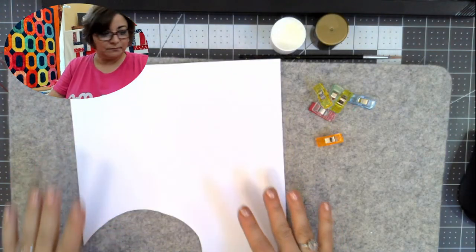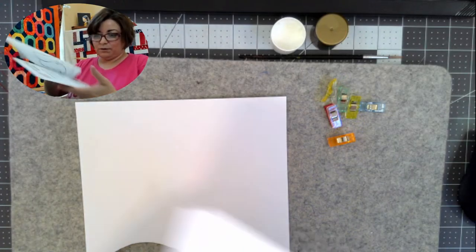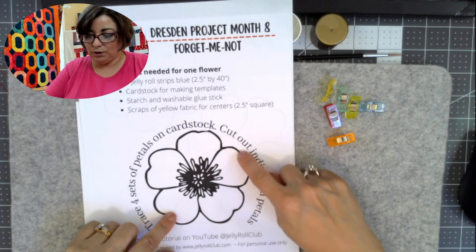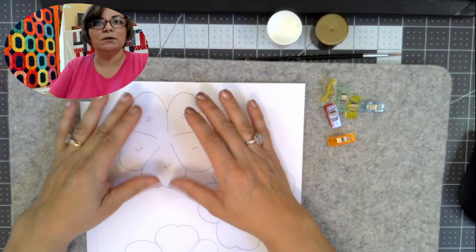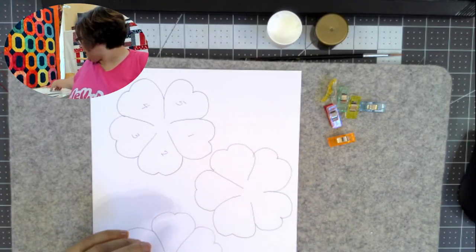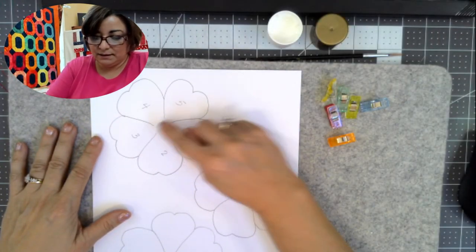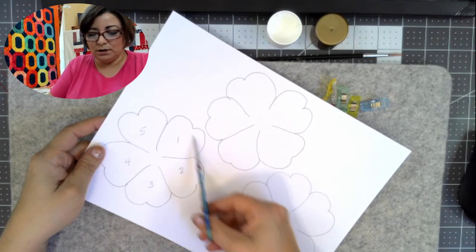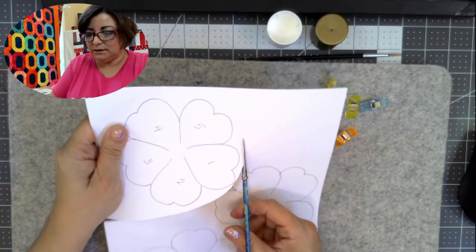All right, so let's talk about the project we're doing today — an English paper pieced flower. You have two options: you can do the starch method I just showed you, or the sewing method. Let me show you what the starch option looks like. I drew each of my flowers, leaving a gap in the middle for the center — the center will come later. I left this gap in the center, drew them, and they don't have to be exact. I labeled them with the numbers one through five.